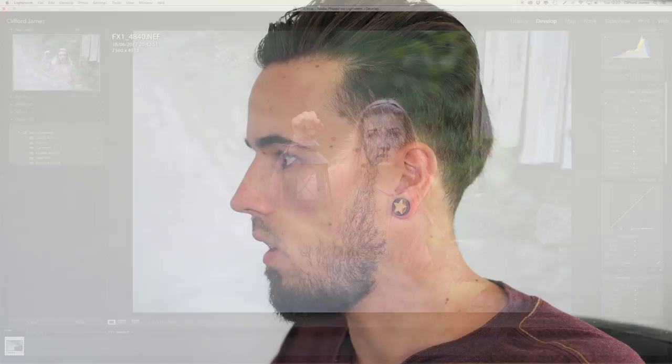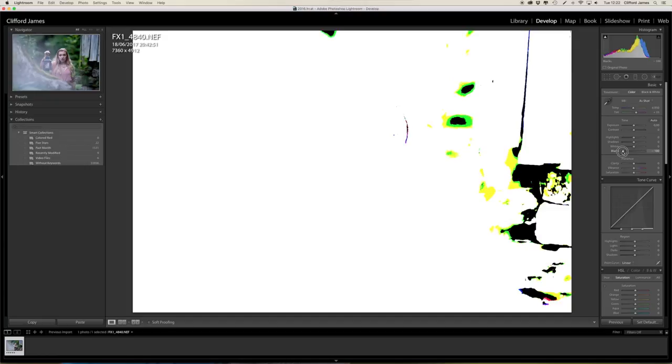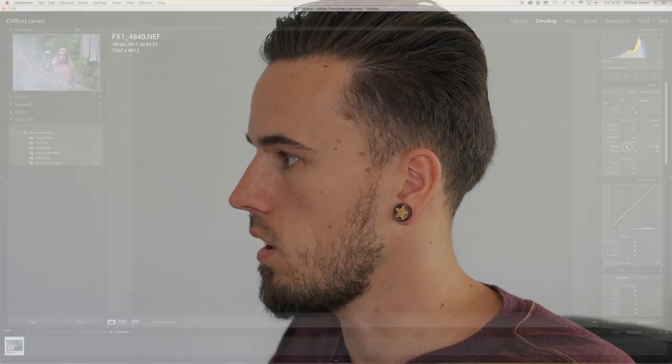First of all I edit my whites and my blacks, and while I'm doing that I hold the Alt key and click. As you can see, as I drag the blacks down you can see a lot of the blacks coming through — what I want to do is make those disappear as much as possible, so around there is really good. Then the same with the whites, but when I push the whites all the way up you can see everything coming through, so I want to see just a couple of dots without too much clipping.